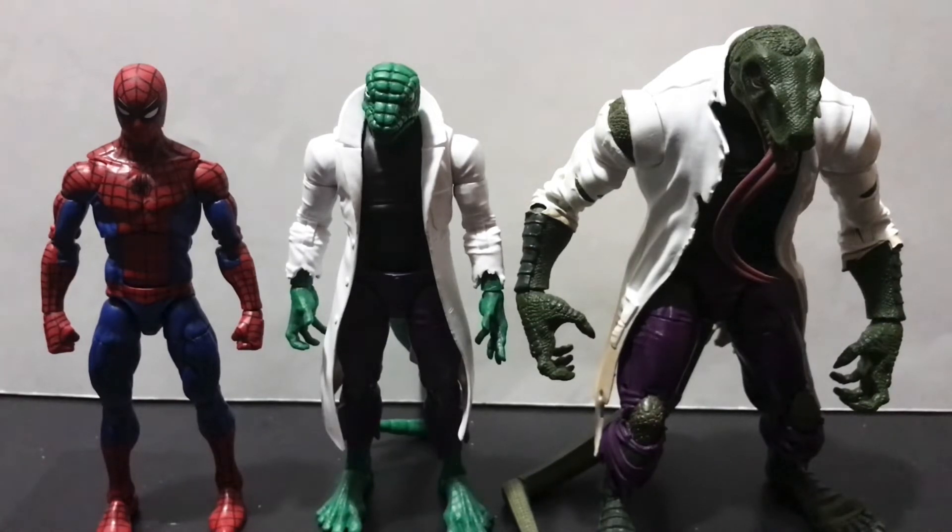We also have the Build-A-Figure Lizard from, I believe, 2018. Side note — if you watched my Venom 3-pack review yesterday where Lasher made a guest appearance, he came with the head to that figure, so it all comes together at some point. This version of the Lizard is much more monstrous in size and scales much better with the retro Spider-Man, in my opinion anyways.